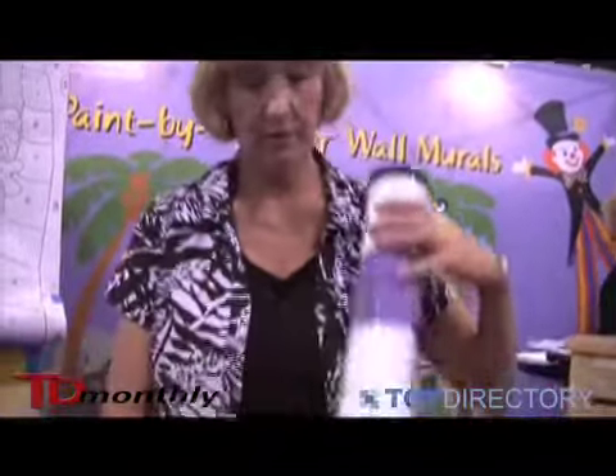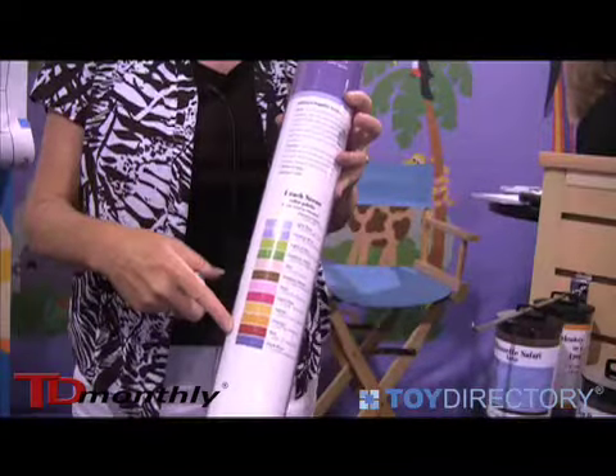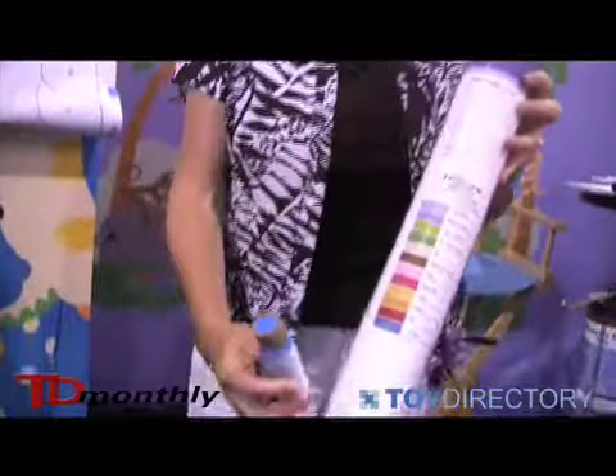We suggest using these small craft paints, and each one of the murals comes with a color guide. It tells you exactly which colors to buy. They don't come with it, but they're not very expensive — you can get them at any Michaels store.